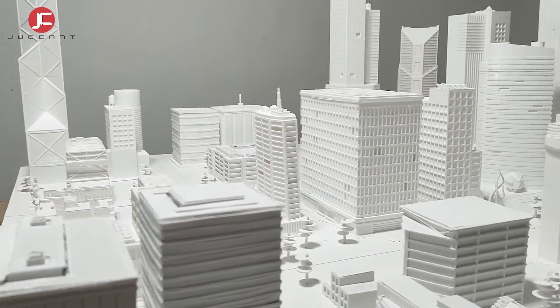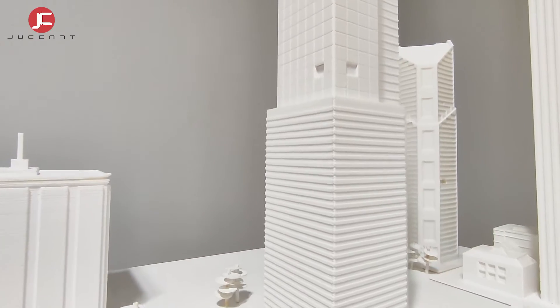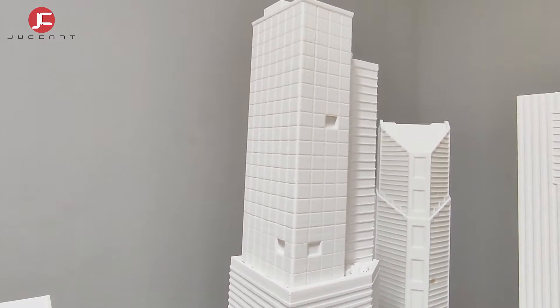This is the final result as a lit and illuminated urban model. I hope you have enjoyed the video. Until next time, thank you.